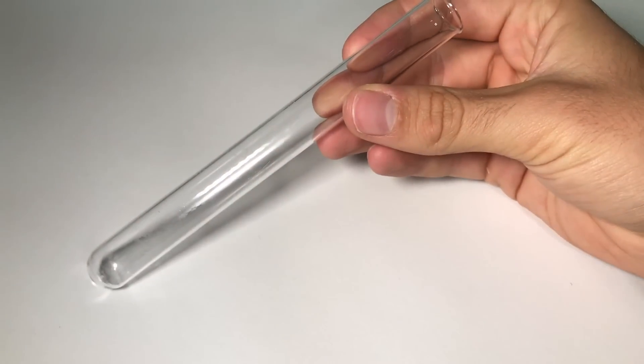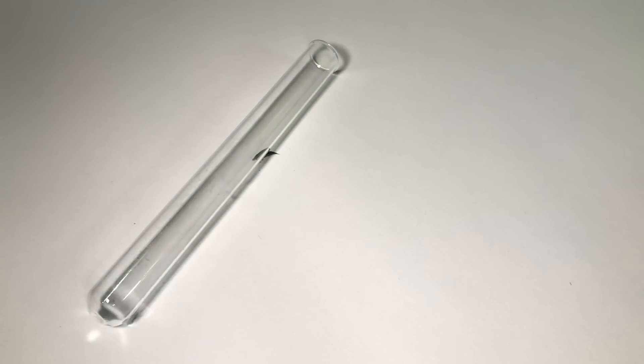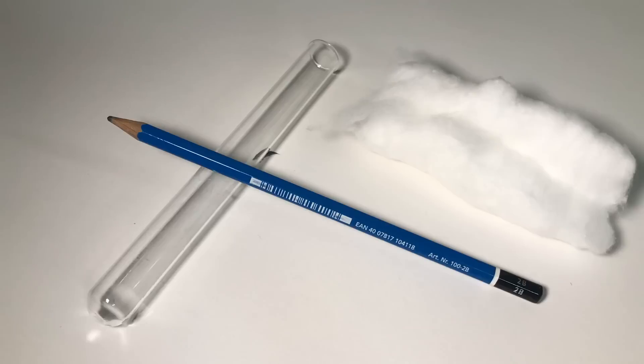Then, you prep their setup. It requires only two things: a test tube and cotton. Maybe a pen could help too.